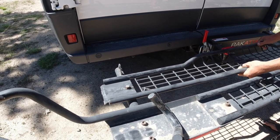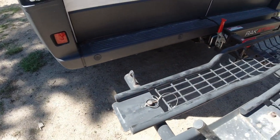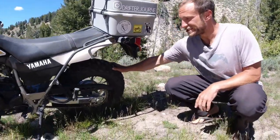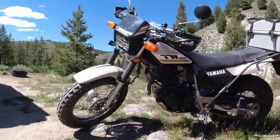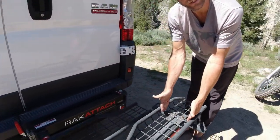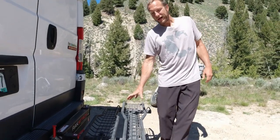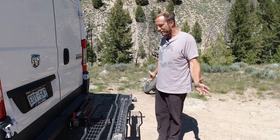We carry a TW200 motorcycle. They have this monster back tire — it's seven inches wide. The reason we went with the Moto Tote MTX Sport is because it has the ability to hold up to an eight-and-a-half-inch rear tire, so our bike fits on there clear without having to run over the sides — it fits properly. This rack can also hold up to a 600-pound bike. Ours only comes in around 280, so not a big deal at all.